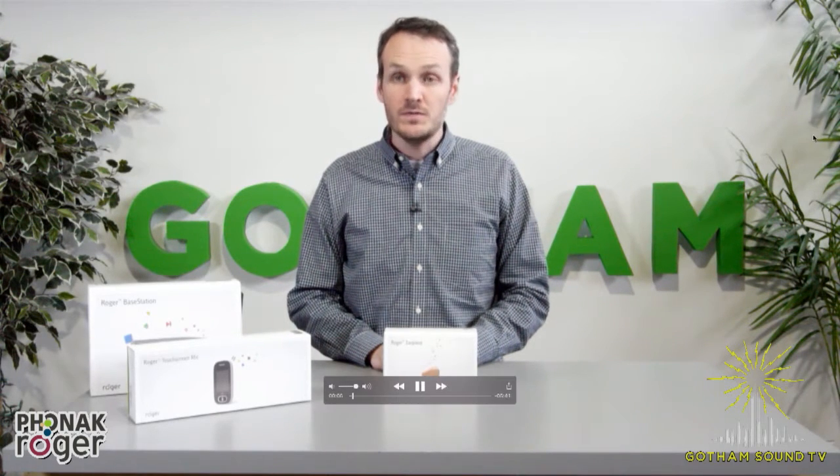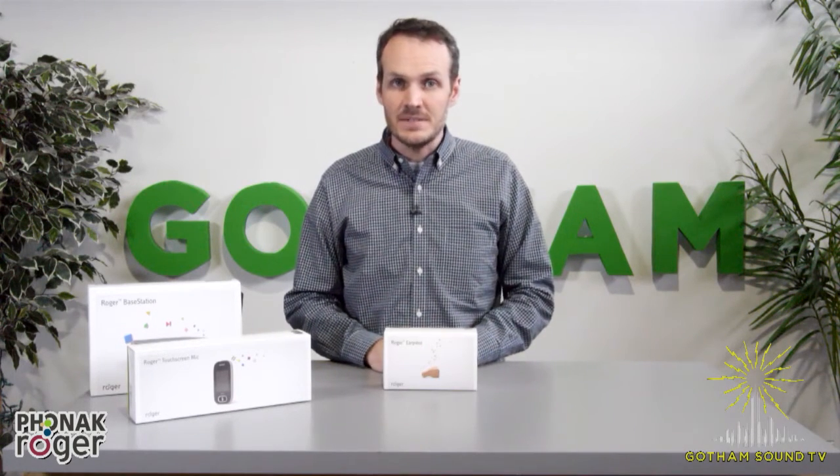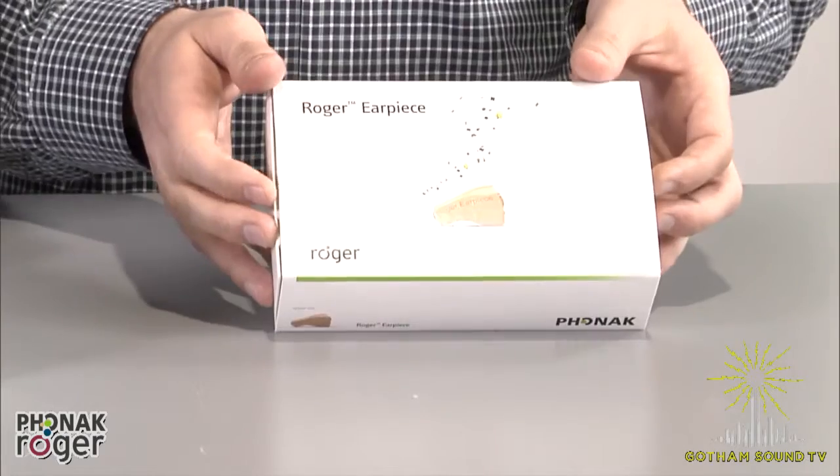I'm Nick Houston here for Gotham Sound and Communications, and we are getting a quick look at the new Phonak Roger earpiece. Brand new, just arrived yesterday, and definitely one of the hot topics at NAB this year. So we'll get right into it and we'll open it up. We've got the Roger earpiece here — let's see what's in the box.